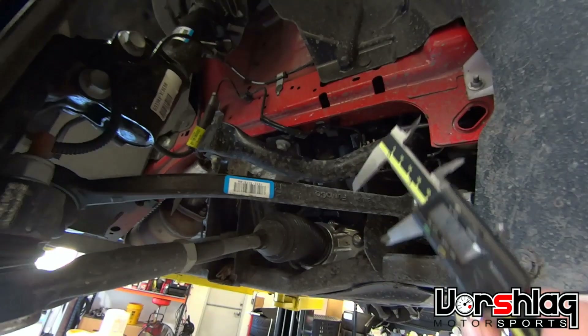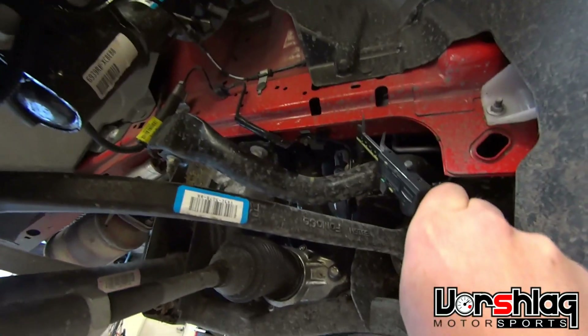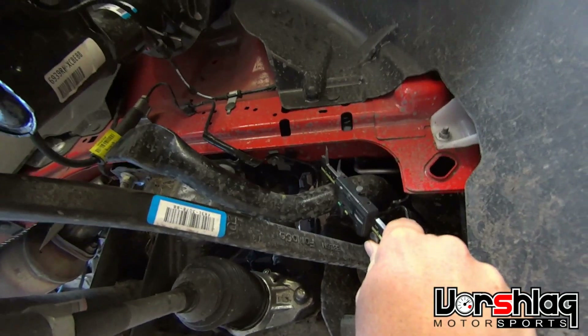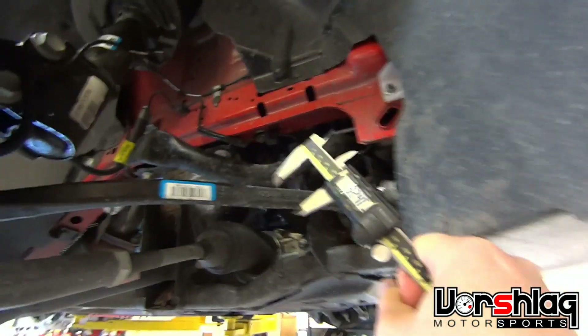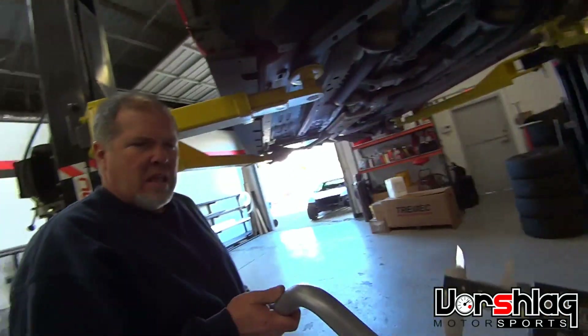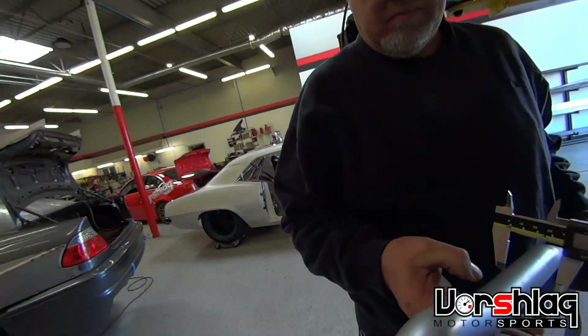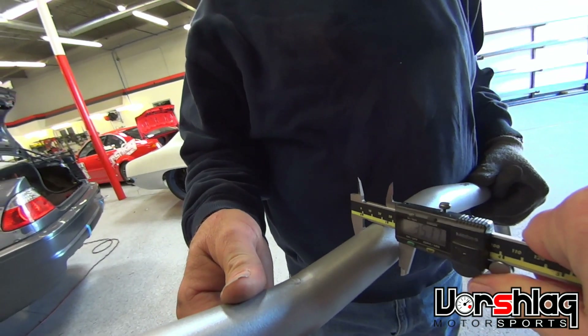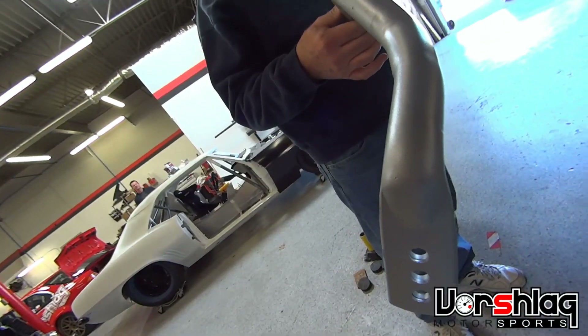This is the base model GT so it doesn't have probably the biggest bars, but it's pretty sizable — just over 32.5 millimeters on the front sway bar. Here's the Whiteline bar — 35.2 millimeters, so a good bit bigger, and of course it has the adjustable ends.